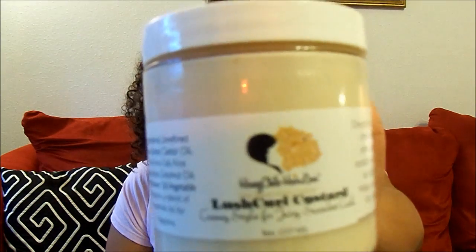The first thing I got was the Lush Curl Custard. If you watched my very first Honey Child Hair Love review, the Lush Curl Custard has changed — and it has changed for the better. It was good when she first put it out, but it's amazing now. What's in it: unrefined shea butter, castor oil, aloe vera gel, aloe vera juice, coconut oil, sunflower oil, vegetable glycerin, and a blend of essential oils for fragrance. I got the almond cookie scent and it just smells so good.